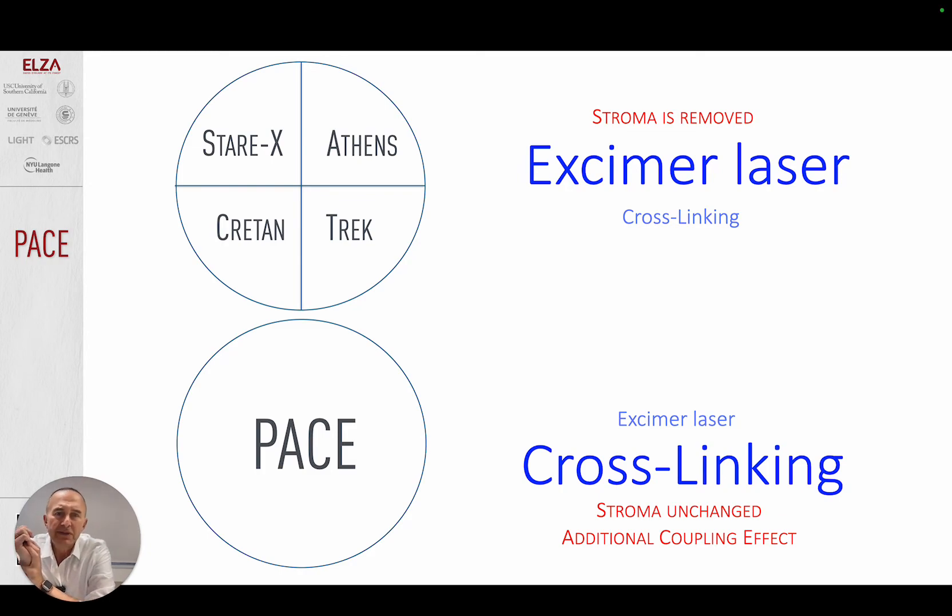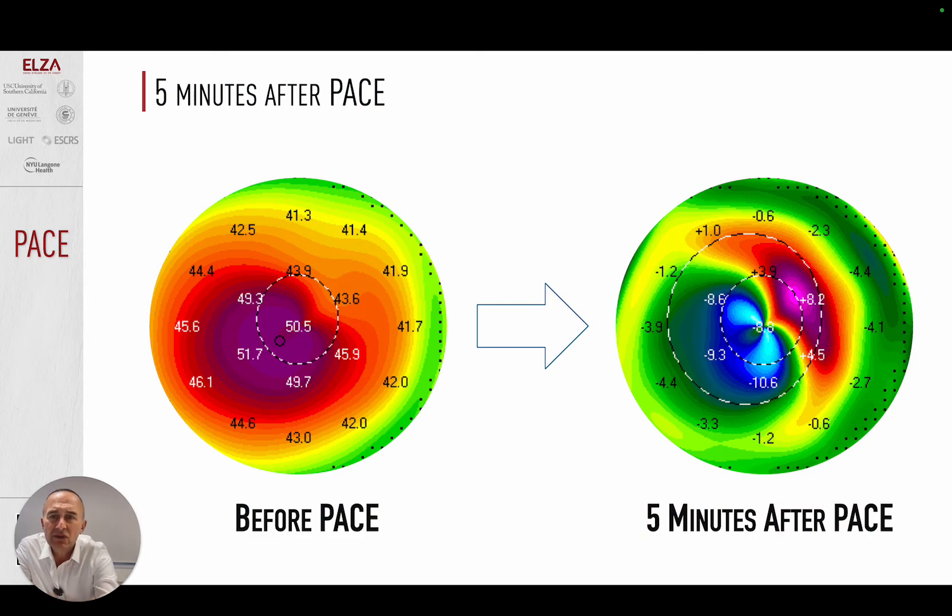We were very curious about how quickly changes appear after PACE. We placed patients in front of the MS-39 just five minutes after PACE. Of course, the denuded epithelial area can falsify measurements by two, three, or even four diopters, but we wanted to understand the principle. We could not believe our eyes — look at the topography five minutes after PACE: the keratoconus is completely gone. It's like a negative imprint with a massive coupling effect — more than 20 diopters of regularization at five minutes. The cornea is pushed massively inward and then over the next three months finds its final balance and position.